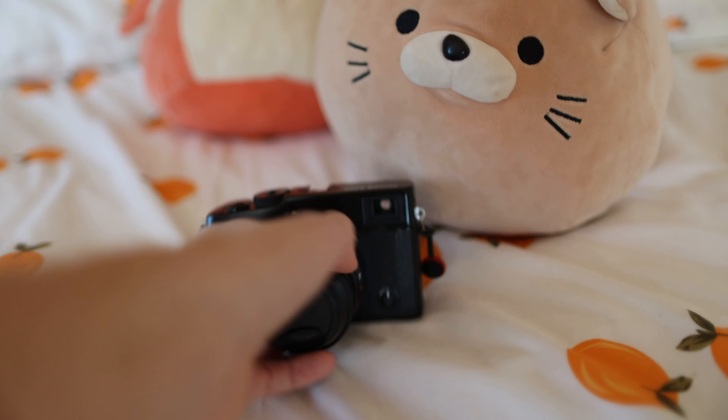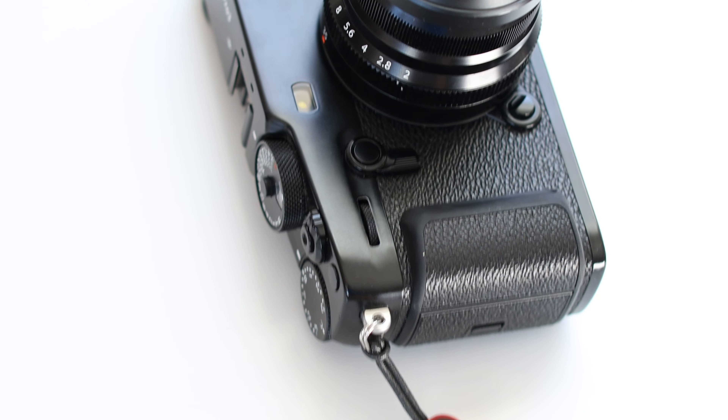Hi everybody. So today's video is all about the X-Pro3 from Fujifilm. Big surprise — Zach is talking about the X-Pro3 again.